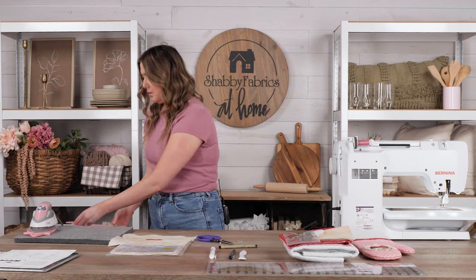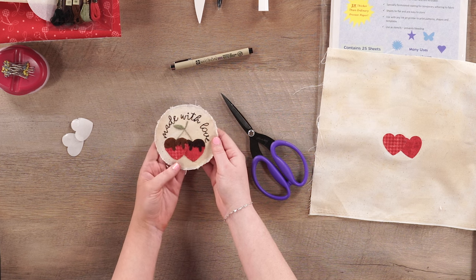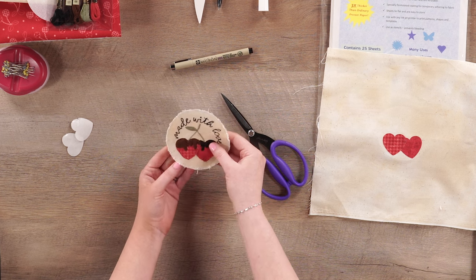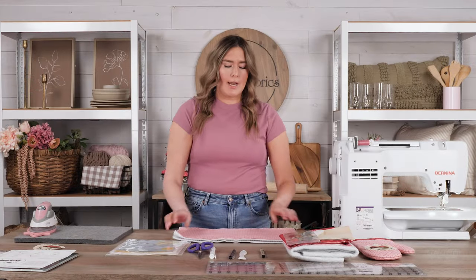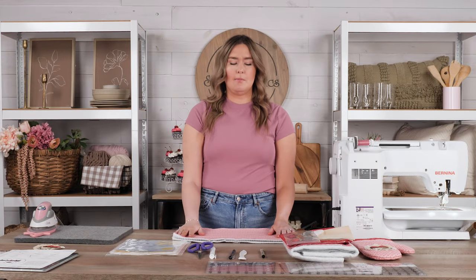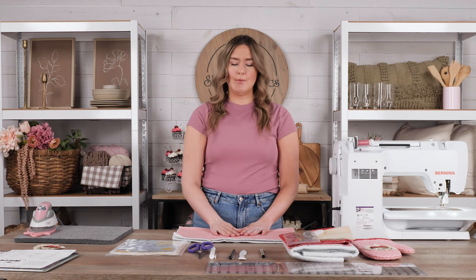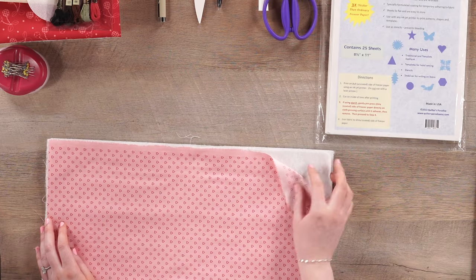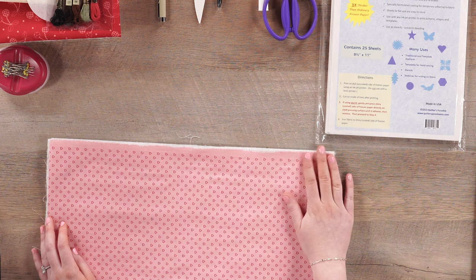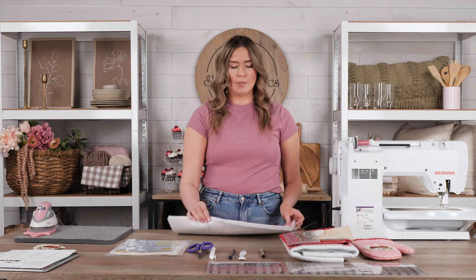Here is our completed appliqué — this is what it will look like after all of those steps. We're going to set this aside and move on to the construction of our oven mitt. I have gone ahead and prepared my fabrics cut specifically to the measurements listed in the pattern. I have one layer of the outer heart fabric and two layers of insulbrite. This is going to make sure that your hands stay protected while you're using your oven mitt because we have these two layers.